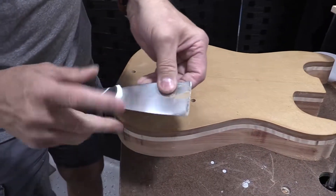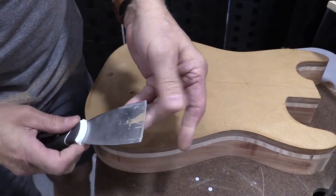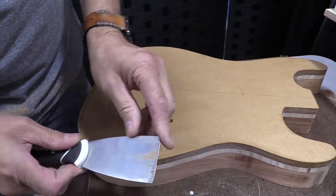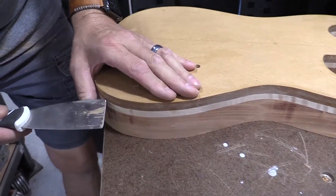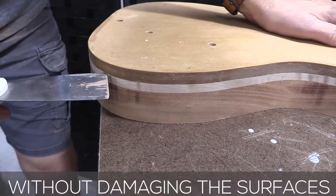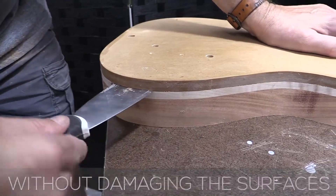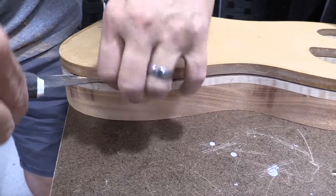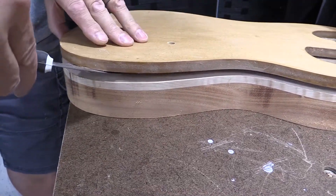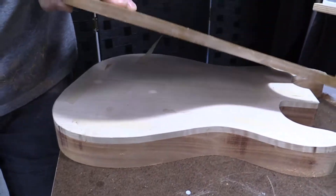I've made myself a little spatula — I've sanded the edges down and rounded off the corners so I can use this to get in between the template and the body. Then I can easily lift off the double stick tape. Once you start going on it and pulling, it just kind of gives up and pulls right off.